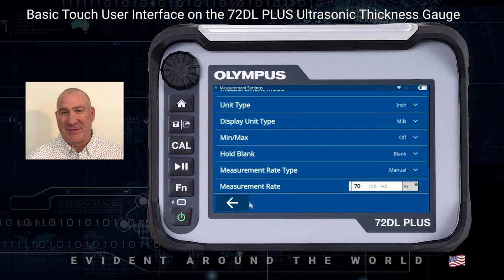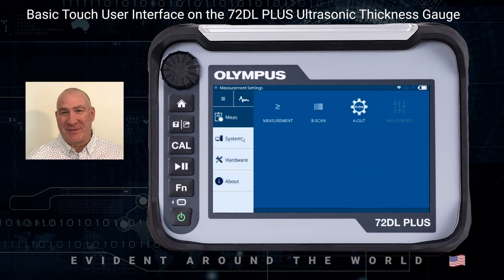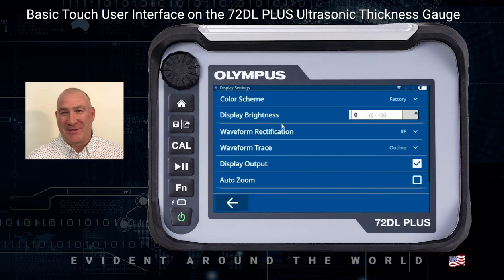You can use the arrow key pointing to the left to go back to that menu screen. You can also go into the System menu where you can click on other icons such as Display, which allows you to change the color scheme, the brightness, the rectification, display output, zoom, and things of that nature.